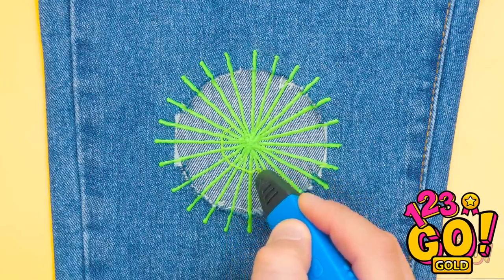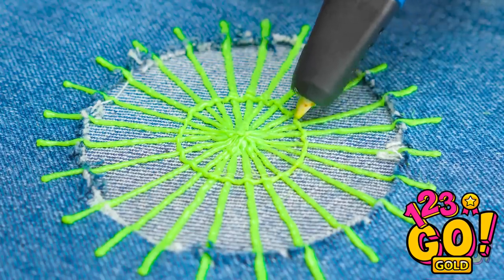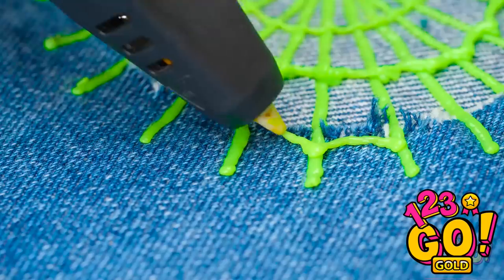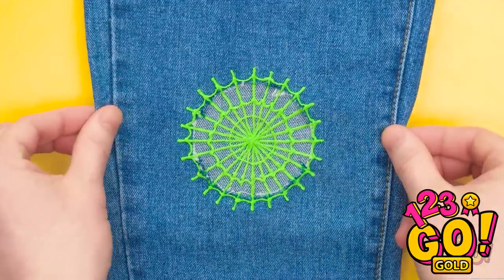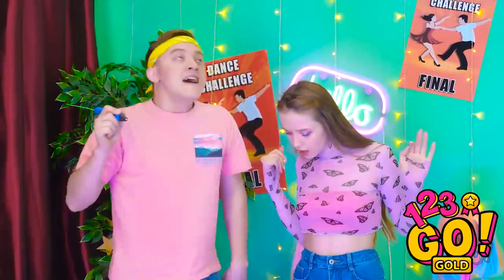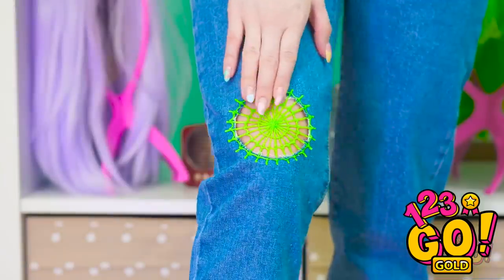Good. And now some circles, too — all the way around. I'll do a little wave with the next ones. It'll give it a cool spiderweb vibe. There we go, all done! See? Now it's a cool design and not a hole!